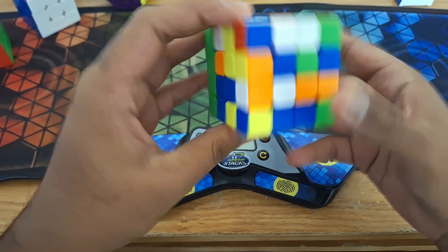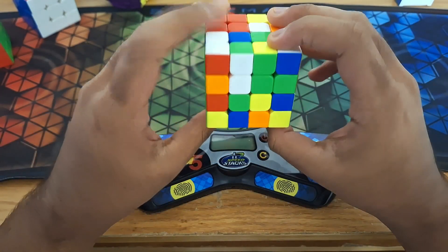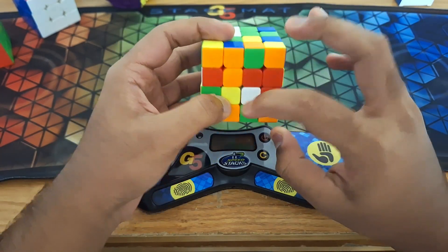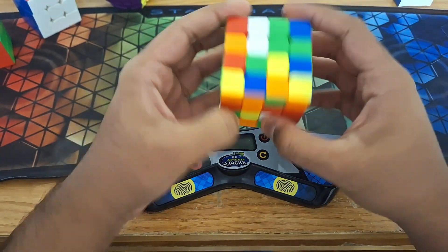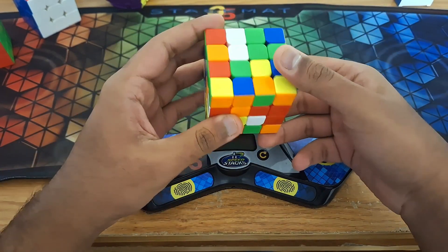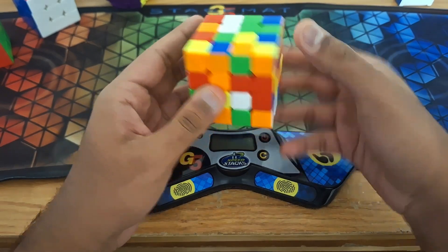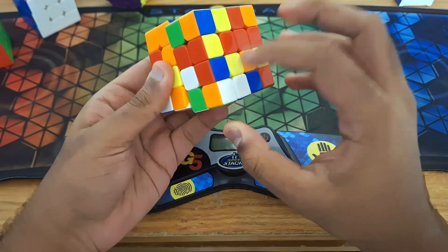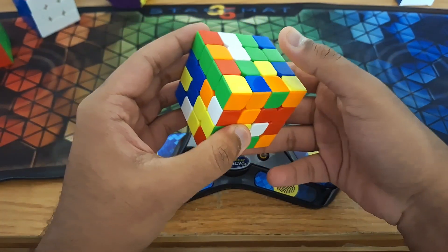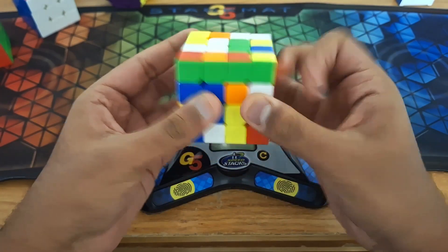So the first thing I can see from the scramble is that we have this one-move bar over here. But if I do this one move, something else I can see is that these two pieces come together, and these two pieces come together. So immediately I already have three bars planned out, which is very exciting. But I can actually plan out the fourth bar, because I know that when I do this move, this center will move over here. And I can insert this center down into the bottom by doing something like this.